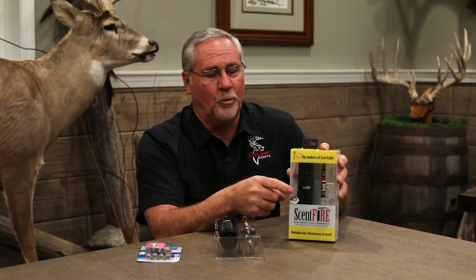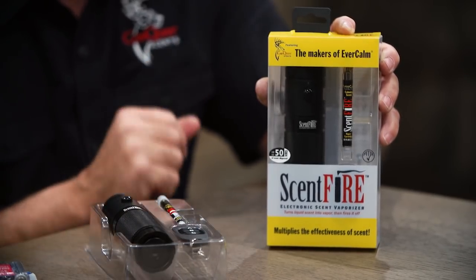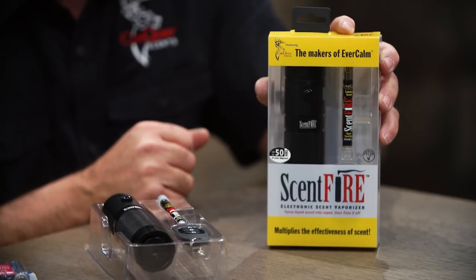This package right here comes with one of the units, one stick of Evercom scent, and a remote control that works up to 40 yards away. This whole package retails for $69.99.